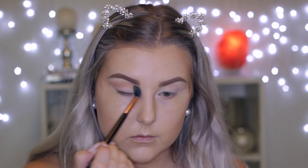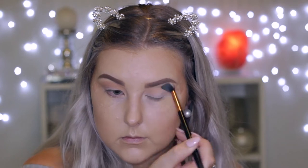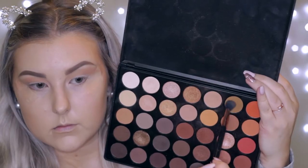Then I'm going in with a light browny shade and using a Sigma E40 to buff this right into the crease and bringing it right into the inner corners as well, just messily buffing this all around. Then I'm going in with a mustardy, camel shade and doing the same thing, but keeping it a little bit lower this time, down in the crease.